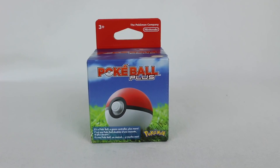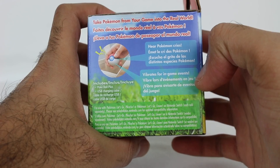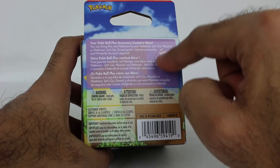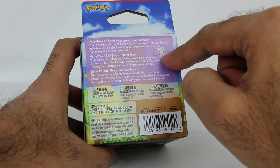It says it's a Pokeball — a game controller plus more, which is super cool. Works with Pokemon Let's Go Pikachu, Let's Go Eevee, and works as a Pokemon Go Plus. Take Pokemon from your game into the real world, which is super cool. This Pokeball Plus actually contains Mew. This is the only way to get Mew in Pokemon Let's Go.